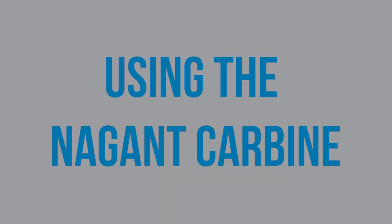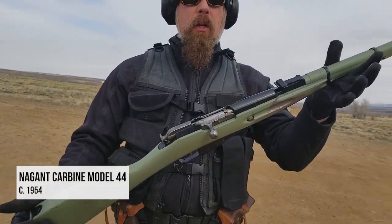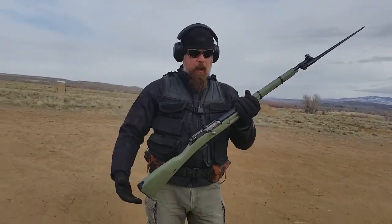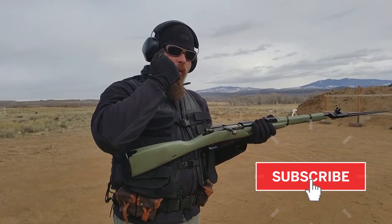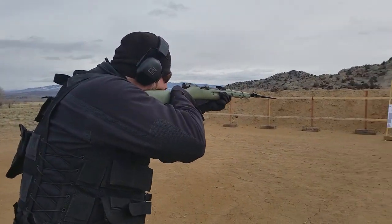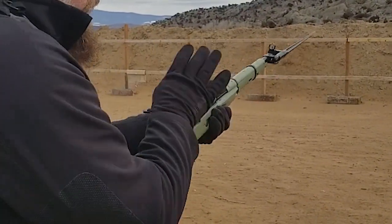Continuing on with bolt action rifles — this is the Model 44, a Chinese carbine version of the original Nagant with a side-folding bayonet instead of a fixed bayonet. The action is essentially the same and we're shooting the same ammunition. Again, you don't want to pull the bolt straight back into your face — thrust it out, pull it back to your shoulder, fire, drop it, fold up, close it.